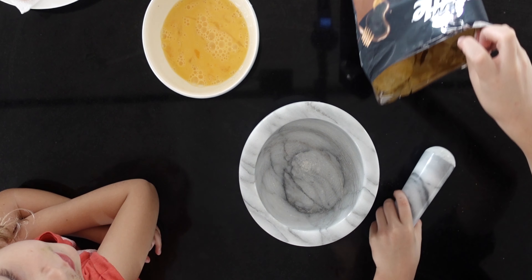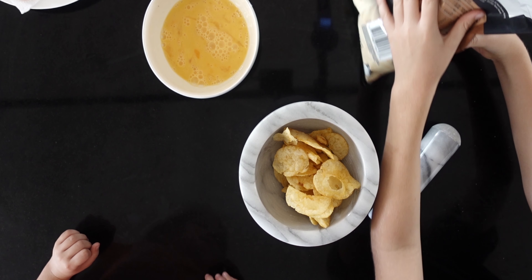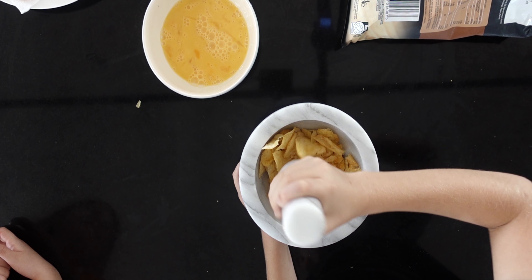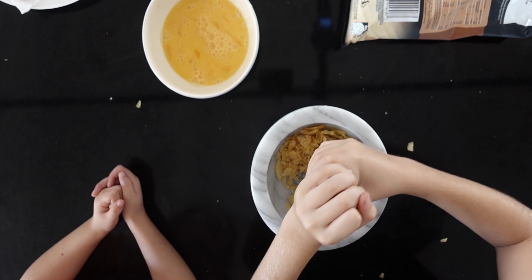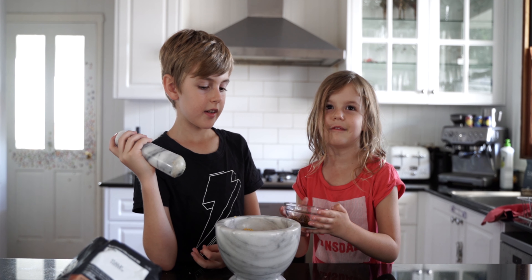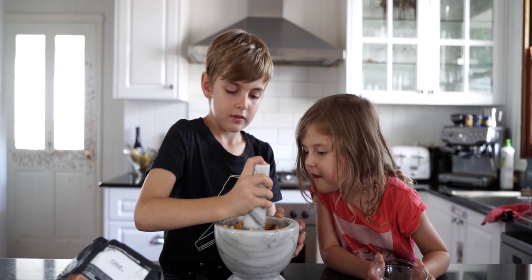So we're going to start mashing the chips into the mortar and pestle. You might need a break from all your hard work, so let's eat the chips.